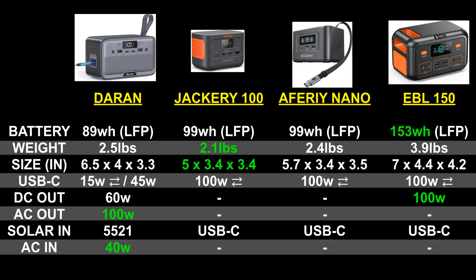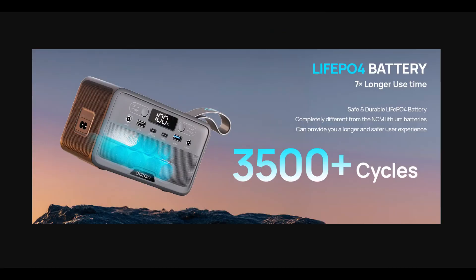It's only 89 watt-hours, and you might be thinking it's probably using NMC batteries to pull all this off — but you'd be wrong. It uses LFP with 3,500-plus cycles, which is the industry standard. So it's super safe, super durable, and yet incredibly portable.